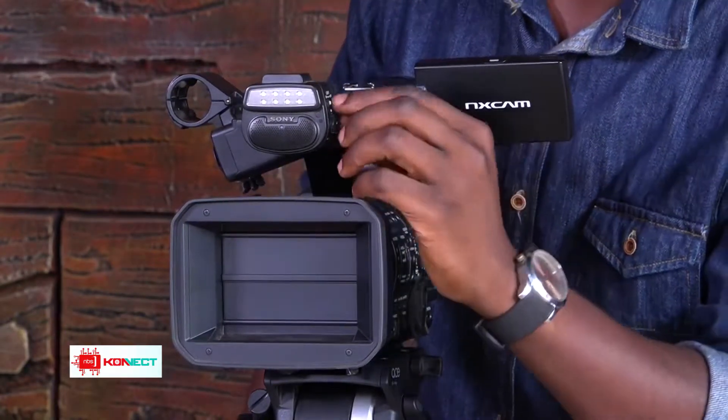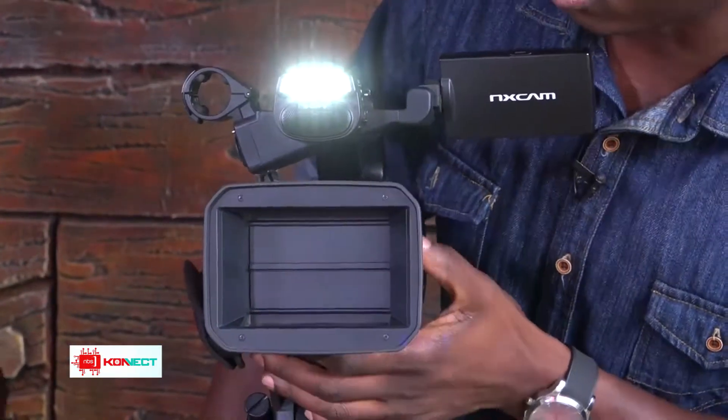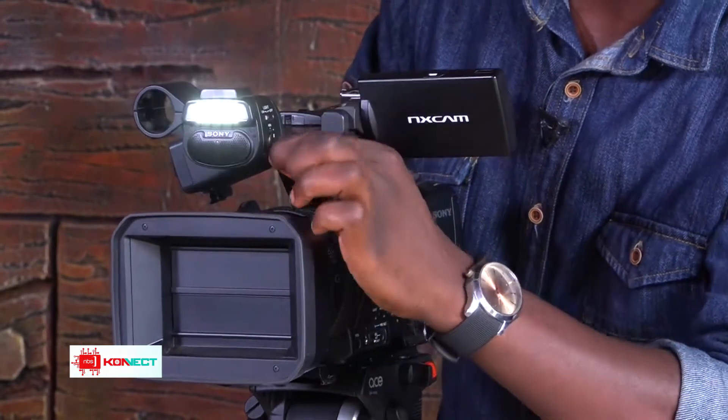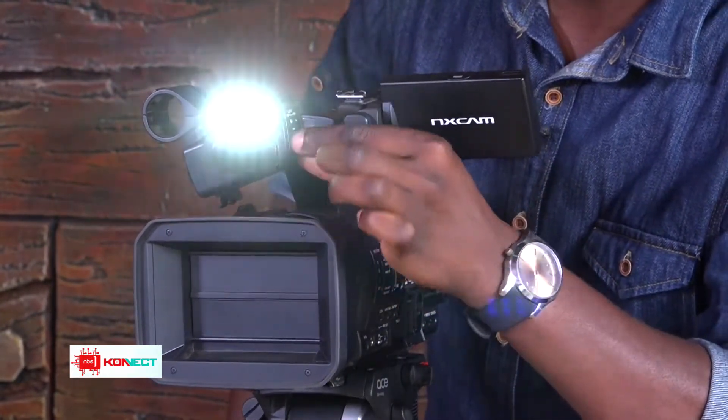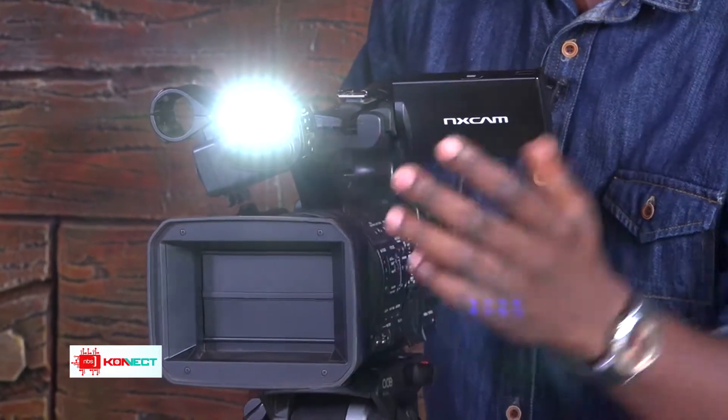When you power on, there's a switch here for the light. The light seems dim at first, but there's an intensity controller here so you can adjust it. Lighting all depends on the shooting situation — in a dark room you'd quite notice the difference, though we do have more powerful lights here on set.